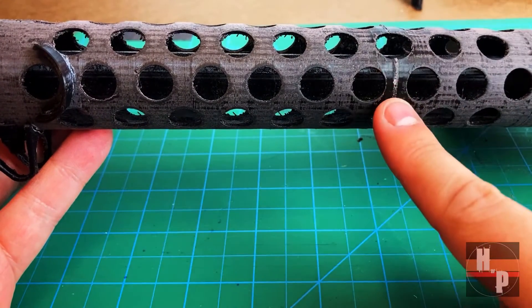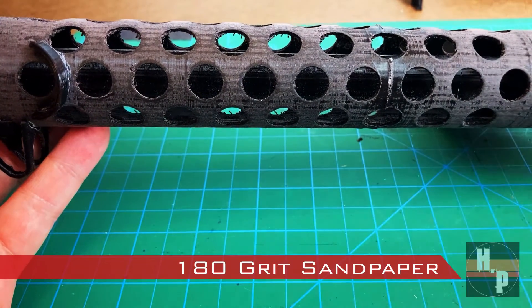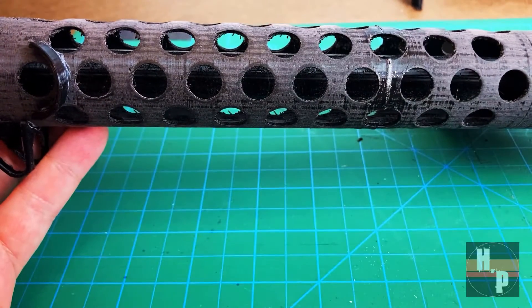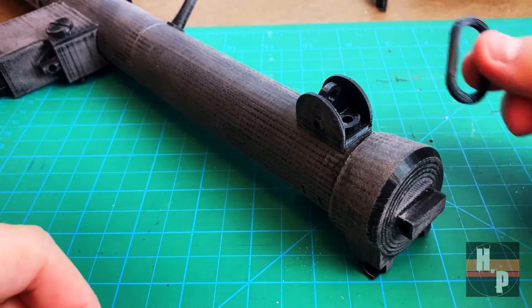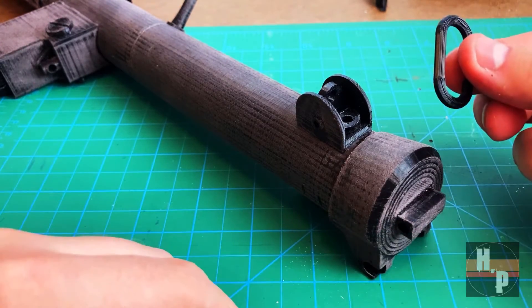Where the barrel piece is attached, there is a slight ridge of glue. You need to make sure you smooth this to get a nice smooth barrel in the end. To do this, I used 180 grit sandpaper. To attach the ring at the rear of the blaster, I needed to cut away some of the print in order to get it to slip into place.